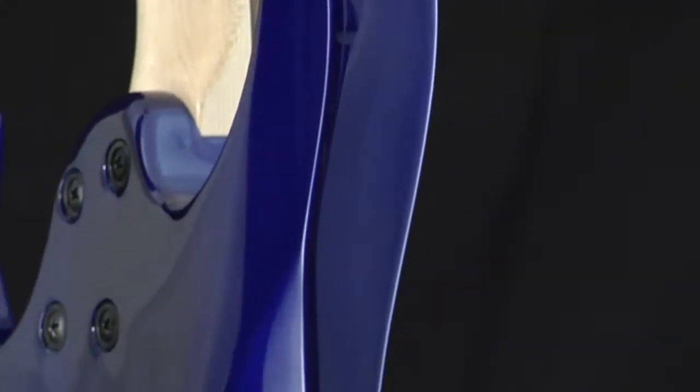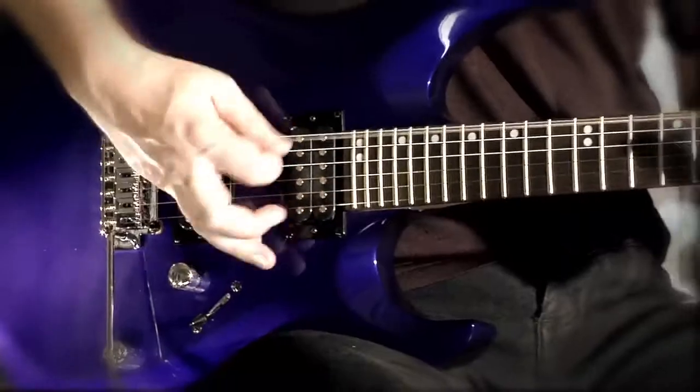Introducing the Cort X Series. These sleek X guitars are built for speed. Their aggressive contours on the body and neck joint make playing these fast and easy.